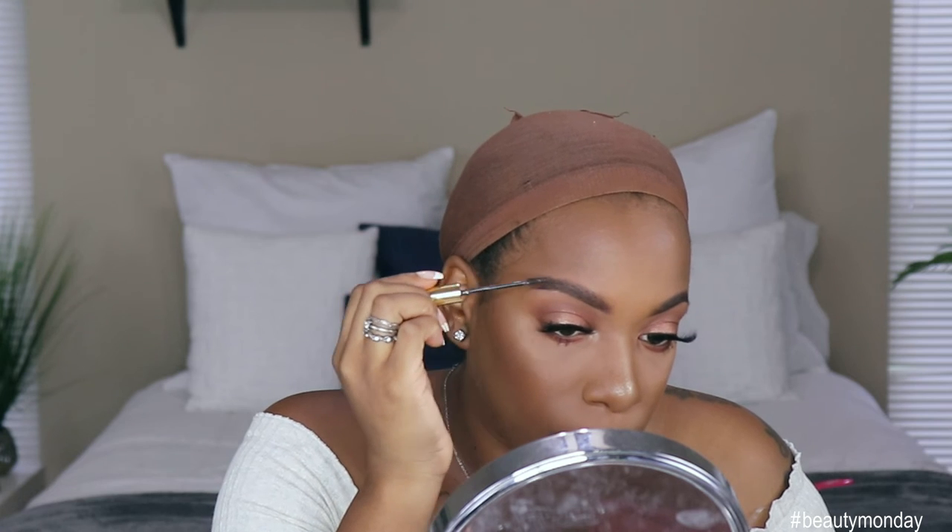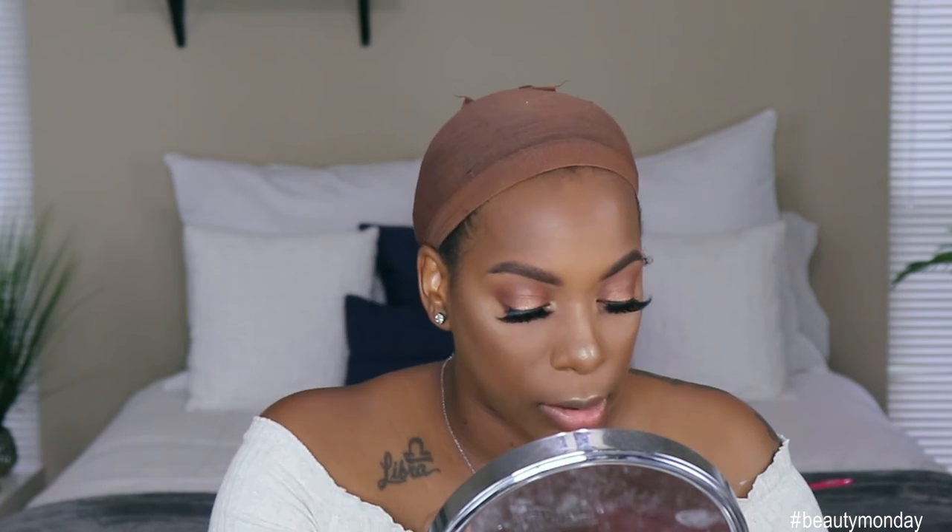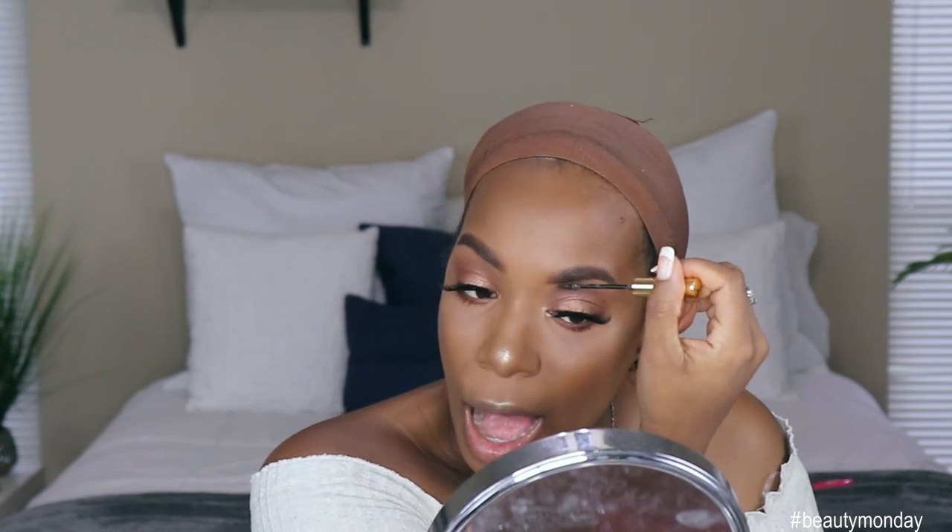Let's finish up the brows really quick. I'm going to go in with the Anastasia Beverly Hills Deep Brow Gel in Dark Brown. Because I don't know how to fill my brows in using just this gel, that's why I do my Revlon pencil first and then go on top with the gel. Y'all see my brows — they scary looking by themselves. When I tried to fill them in just with the gel, I was mortified. Going to brush them up. Now to finish this off — I think she's ready for some lippies.